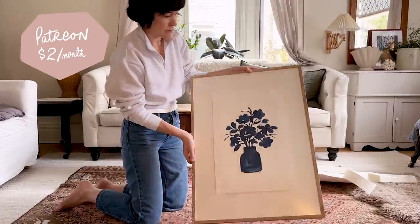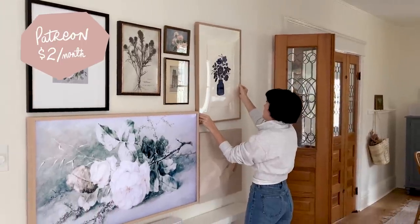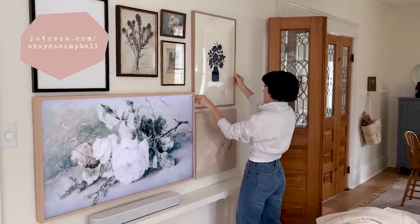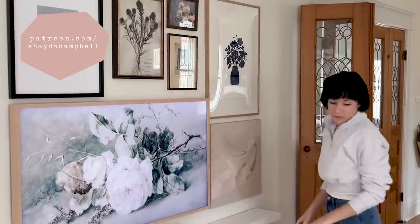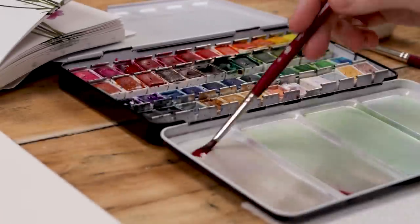It's the first weekend of the month and that means there's an extra tutorial for all my supporters over on Patreon. To see how I created this graphic modern wall art, head over to patreon.com/ShadaCampbell. It's only two bucks to join, or twenty-two dollars for the year.